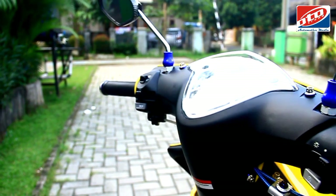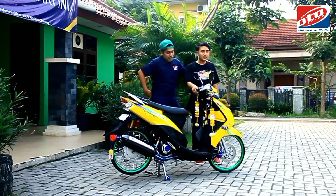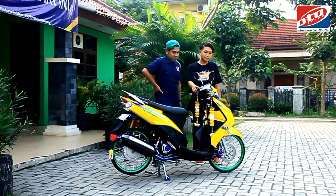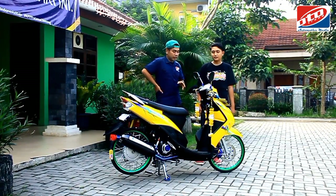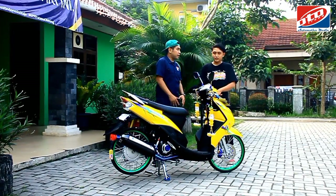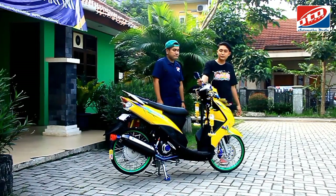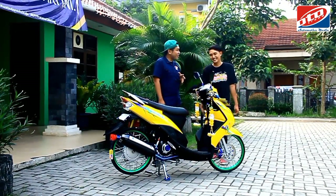Kalau untuk di sebelah kiri, untuk saklar sendiri ada yang dimodif nggak? Saklar kita pakai standar, sesuai bawaan motornya. Berarti untuk handle-nya tutup CRG ya, kiri-kanan. Untuk spionnya, aslinya di-carbon sama agak dipoles sedikit biar bening aja.